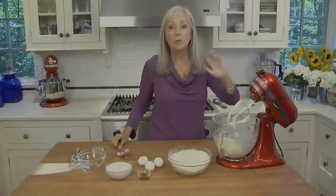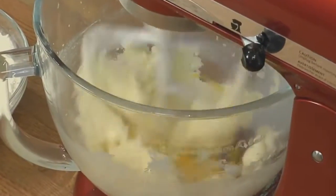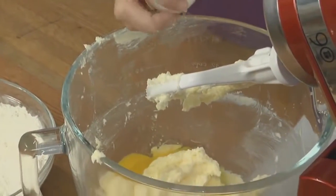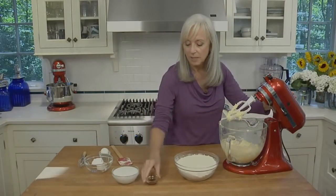Now we'll add the eggs, one at a time, making sure to mix until really well blended before adding the next. With the final egg, we'll also add some vanilla extract.